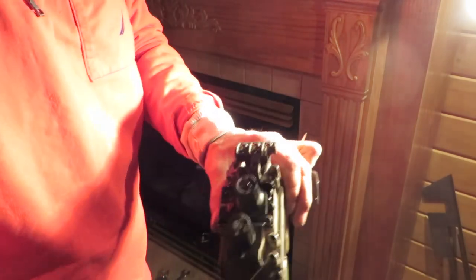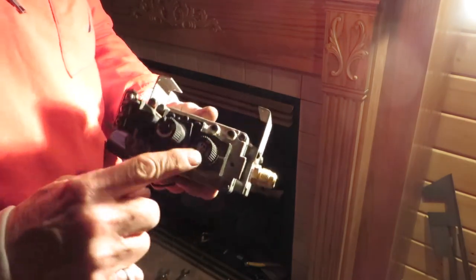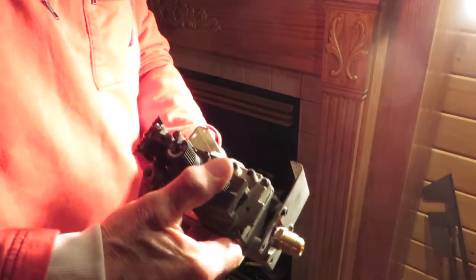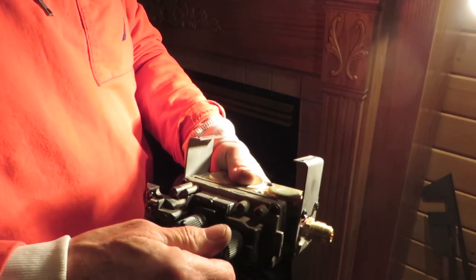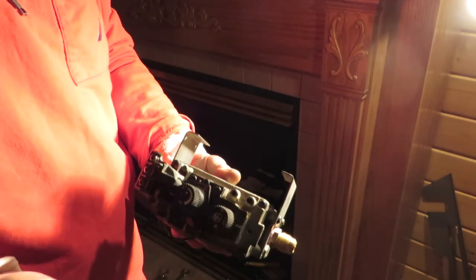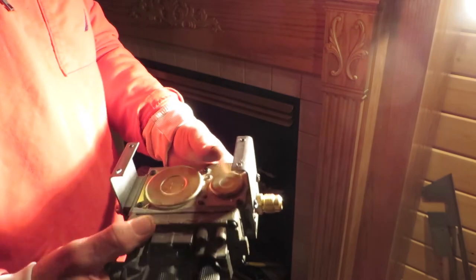We have the valve out — as you can see, this is what it looks like. This is the pilot button I was telling you about — it pushes in. When you push it and hold it, the pilot will burn. You let it off and it should continue to run. You should then be able to turn it to 'on' and the pilot should stay running. That's what's not working right now with this valve, and we're determining why.